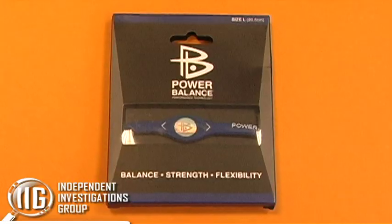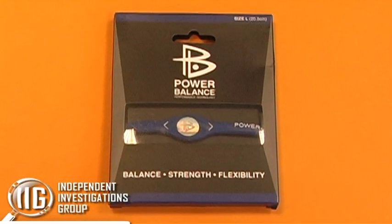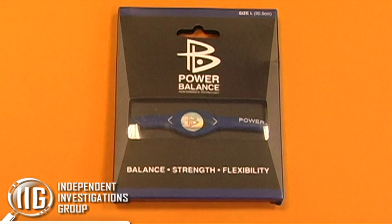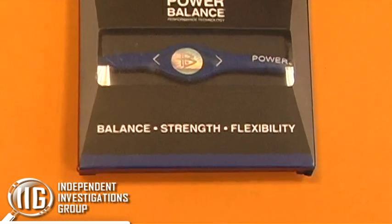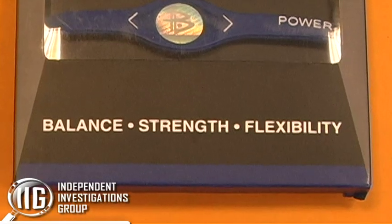Hi, I'm Jim Underdown of the Independent Investigations Group. On October 21, 2010, we tested a product called Power Balance Bracelets. Power Balance Bracelets claim that a mylar hologram inside the bracelet improves strength, flexibility, and balance.